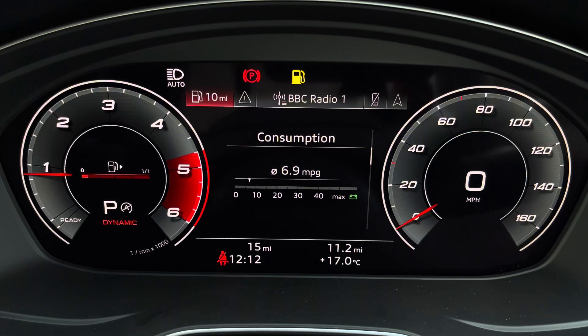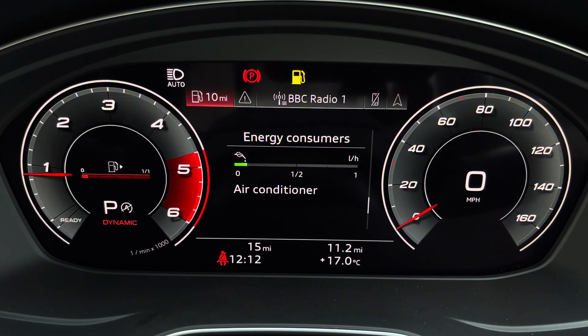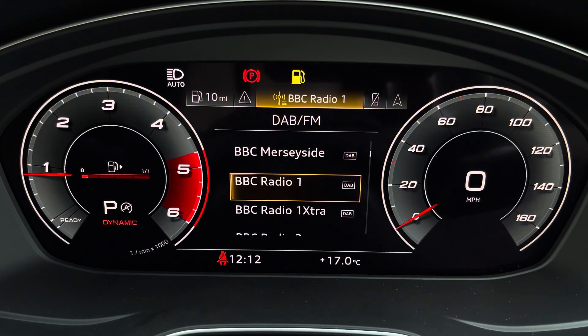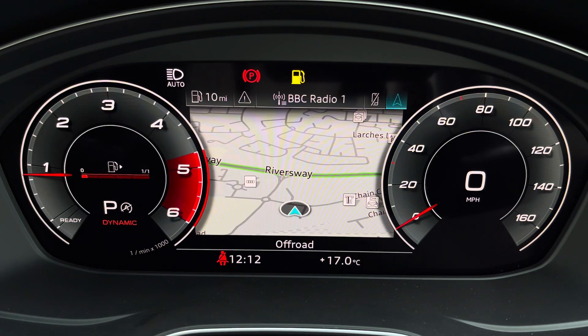As standard we have the 12.3 inch virtual cockpit with various display options including DAB digital radio, telephone connectivity for your connected device as well as navigation with 3D mapping. With a flick you can change the size of those dials.